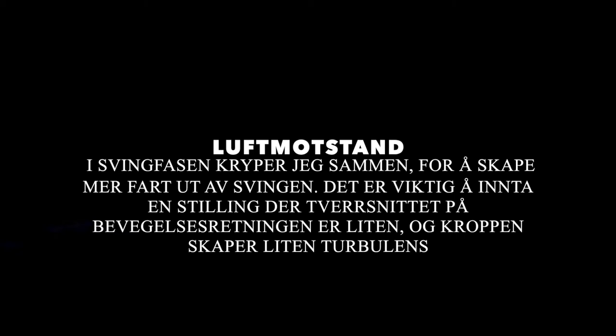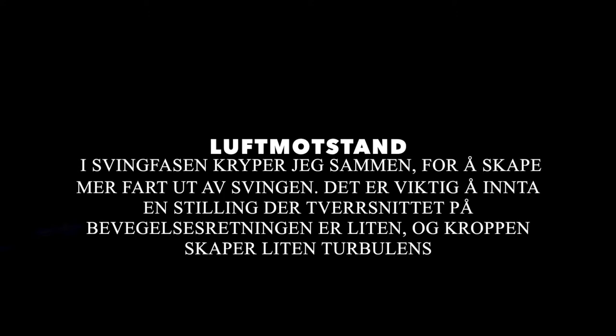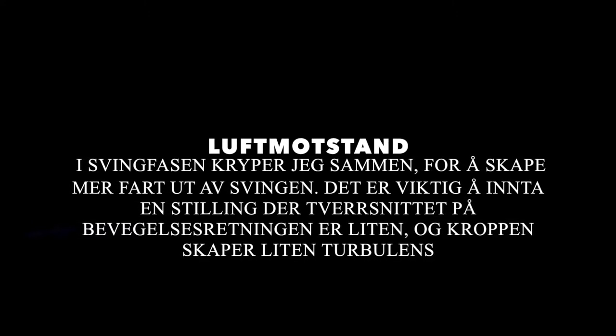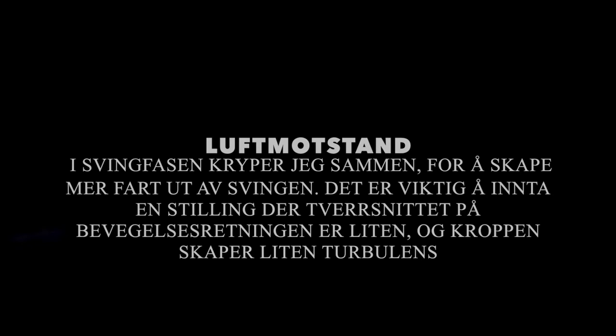Alpint er en idrett der det gjelder å samarbeide med vinden. Derfor er luftmotstand svært viktig. I svingfasen kryper jeg sammen for å skape mer fart ut av svingen. Det er viktig å innta en stilling der tverrsnittet på bevegelsesretningen er lite og kroppen skaper liten turbulens, slik at farten dermed blir større.